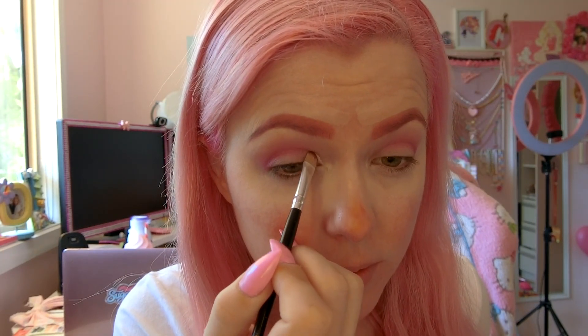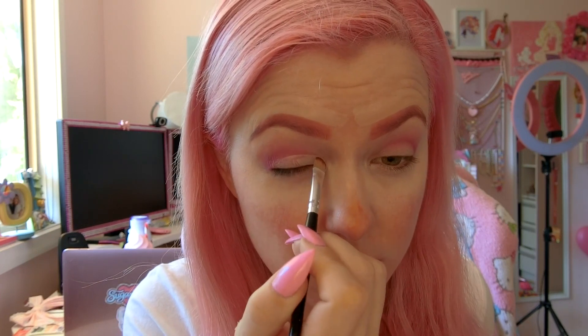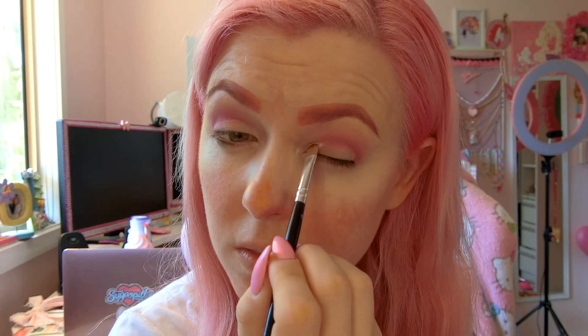This is what we've got so far — not too bad! Now I'm going to take my little brush again and some concealer and I'm going to cut that crease. I'm only taking the concealer to about the middle of my eye because I'm going to blend it in with some darker colors a little bit later.